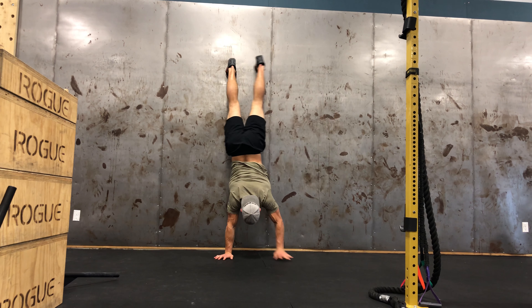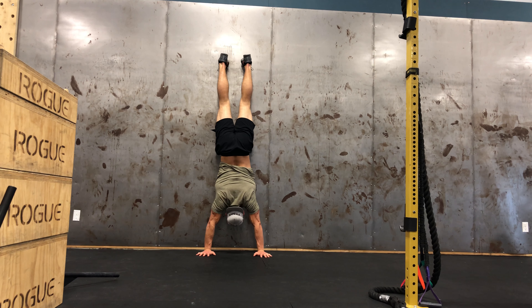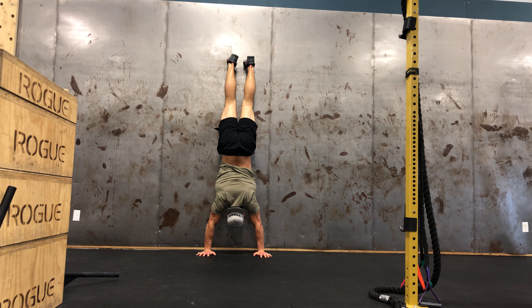To perform the handstand hold with cartwheel kick up variation, aim to have your hands about 8 to 10 inches away from the wall. Cartwheel your way in athletically and end up in a solid stacked position, pushing through the floor and keeping tension with the ground in a good solid position.